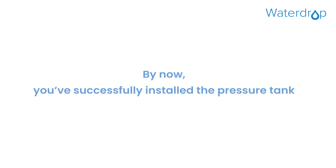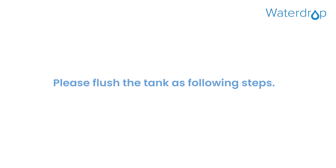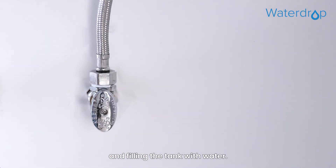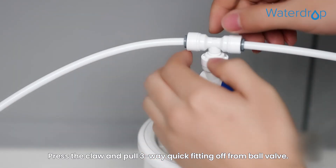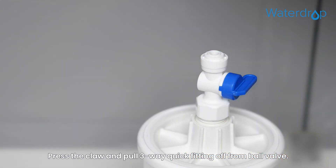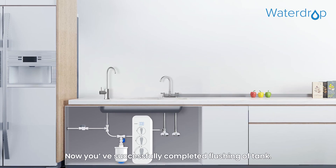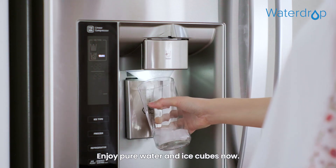By now, you've successfully installed the pressure tank. However, before usage, we recommend you flush the tank first. Turn on the water supply and fill the tank with water. Then turn off the switch of ball valve. Press the claw and pull the 3-way quick fitting off from the ball valve. Next, discard the water in the tank. Now you've successfully completed flushing of the tank. Enjoy pure water and ice cubes now.